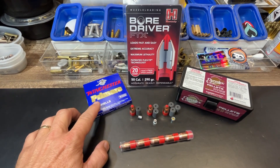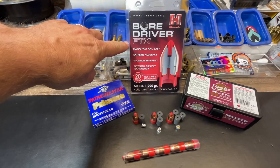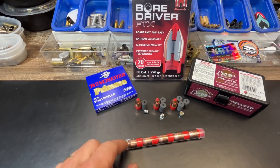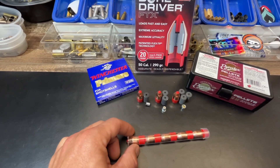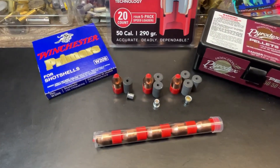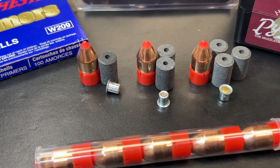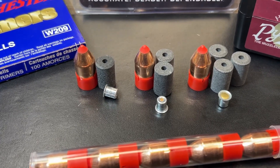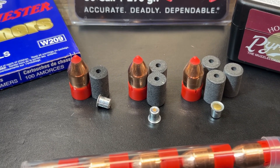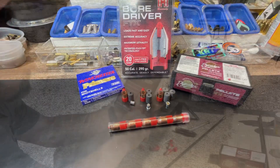We've got a similar setup as before with the ELD-X Bore Drivers — the 209 primers, the Pirate X 50/50 pellets, the Hornady Bore Driver FTX in 290 grain. These come in 20-count packs. Similar to the ELD-X which had a 12-round pack, these same tubes hold five of the FTX bullets where they only held three of the ELD-X. We'll run a three pellet charge, a two pellet charge, and a one pellet charge, grabbing velocities with the Garmin Xero C1 Pro. We'll convert those into a range chart at the end of the video.